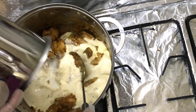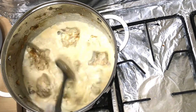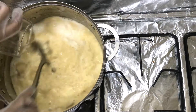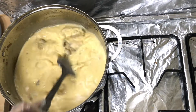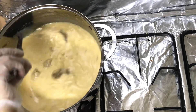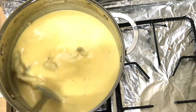Now I add the blended yogurt-besan paste to the pot. I will add 4 to 5 glasses of water and stir everything well until it comes to a boil.